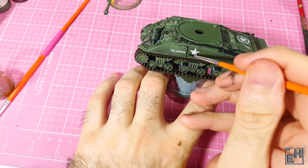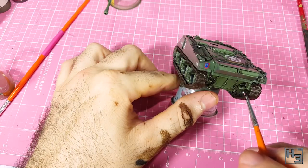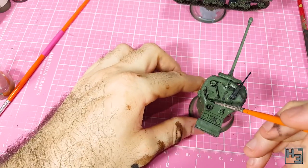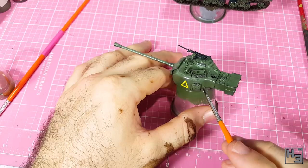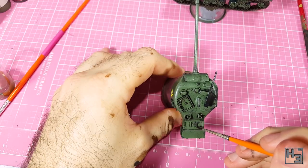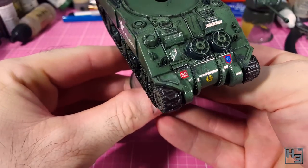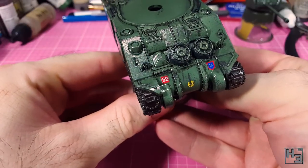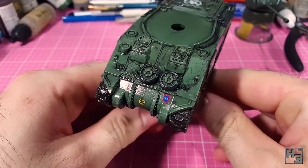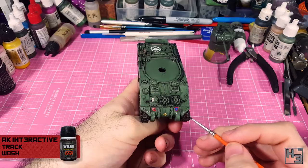I did forget to film the clean up part of this, but it's not that hard — you've seen me do it before. You just need to use a clean brush with clean thinner on it and you can remove any of the dark brown wash you've put down. After I've left it to dry I apply another layer of gloss varnish. It seems when I airbrushed the gloss varnish on it removed some of the track wash from the raised parts of the track — I did kind of want that effect, but not quite so pronounced, so I touched that up with a bit more track wash.